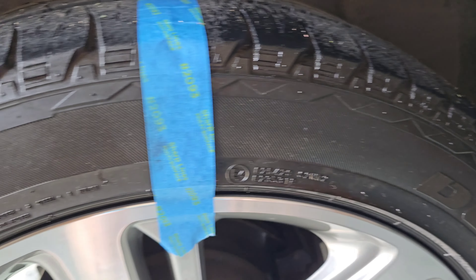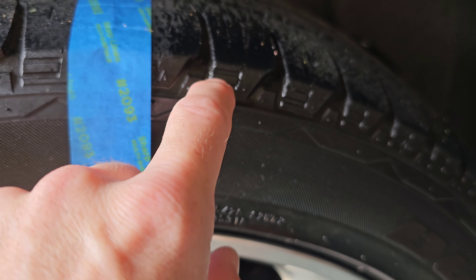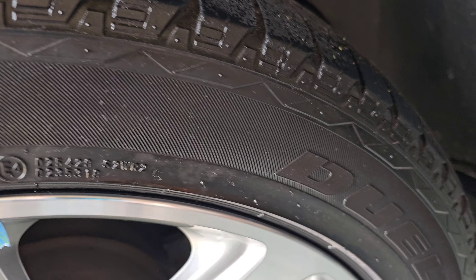It's taking forever to dry with the sun on this stuff — I had to pull it inside. It's still a little bit wet in some areas. We're going to give it another 15 minutes.